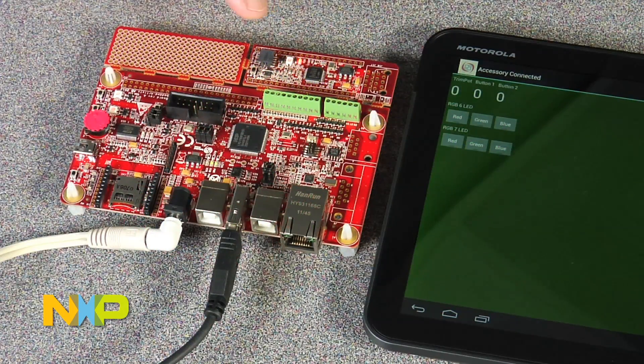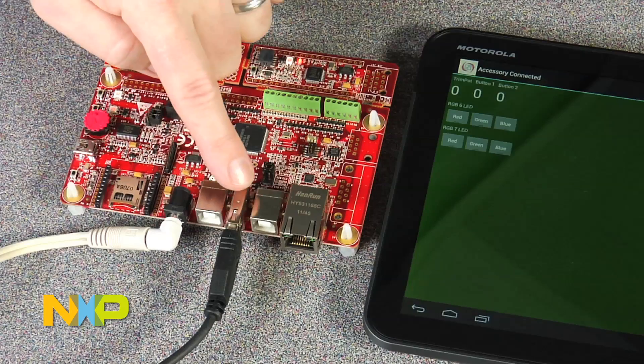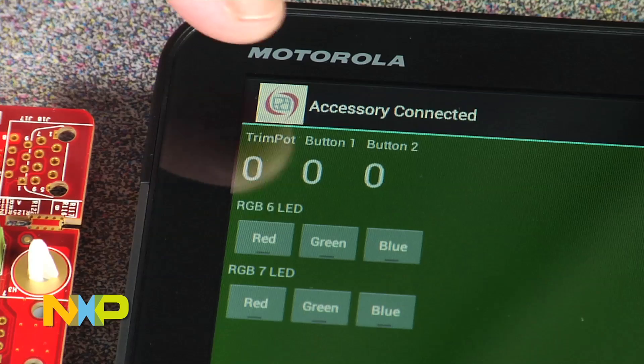Here's an example of connecting up the Android Open Accessory Application Kit to an Android device — in this case, a Motorola Zoom. When you connect through the USB connection, it automatically populates this application on the Motorola Zoom, showing you some of the interaction you can have.